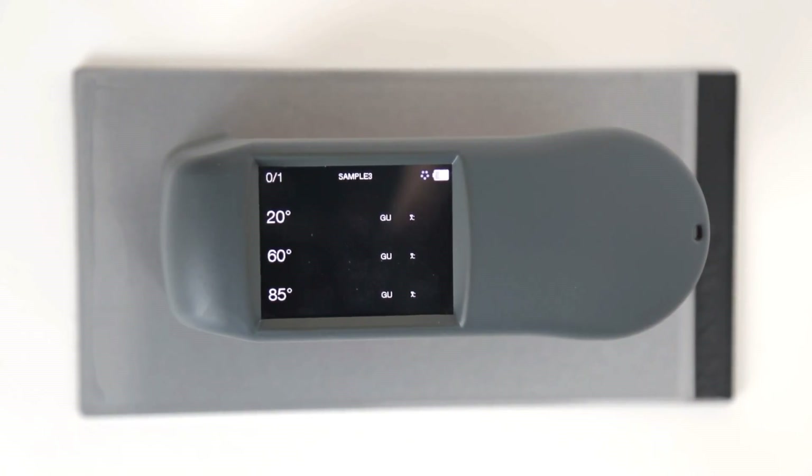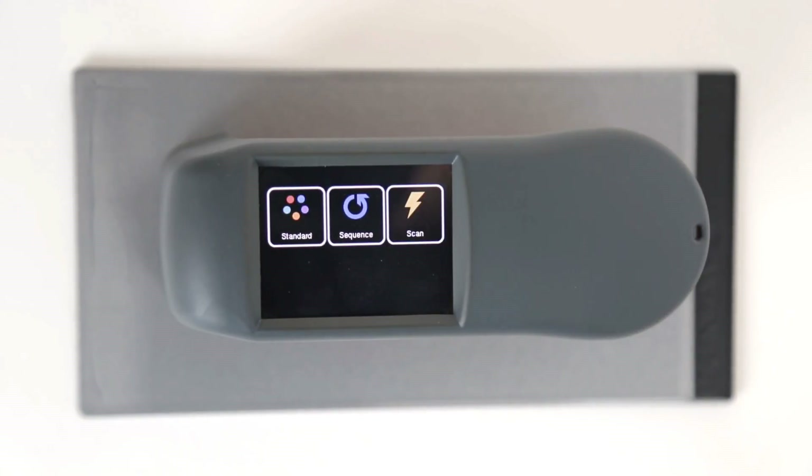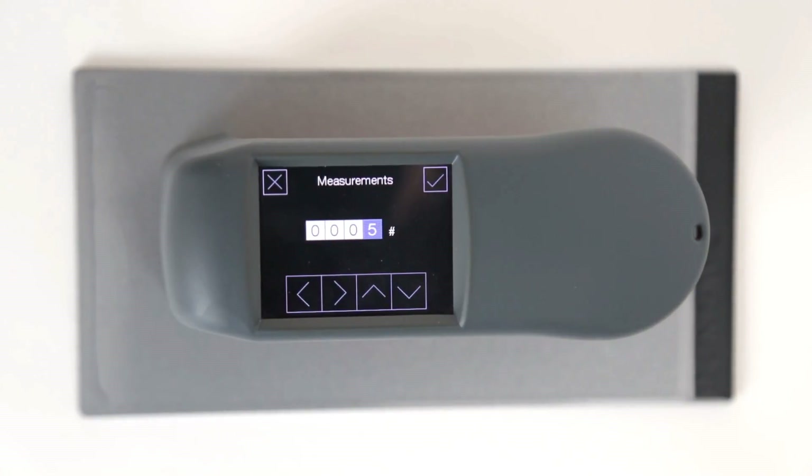Furthermore, the ZGM 1130 supports three different kinds of measurement modes. In standard mode, only single measurements are taken, while in sequence mode, the number of measurements — which leads to an average value — can be predefined.